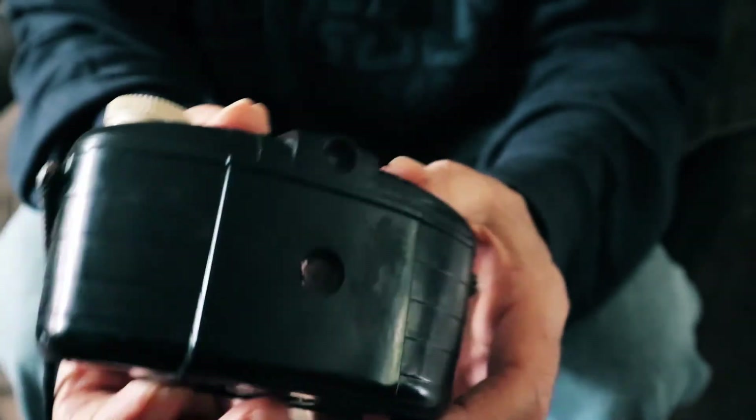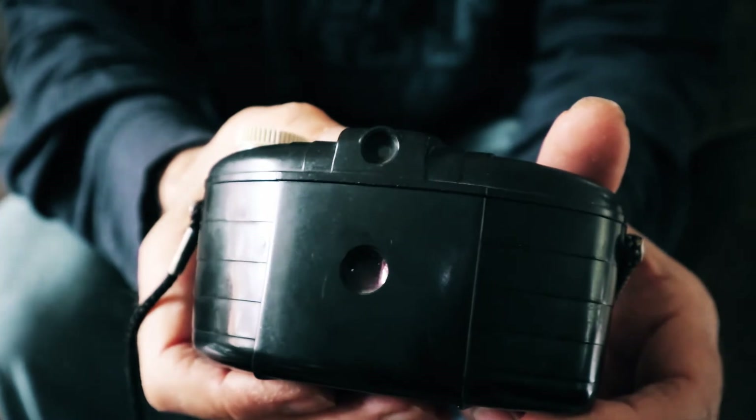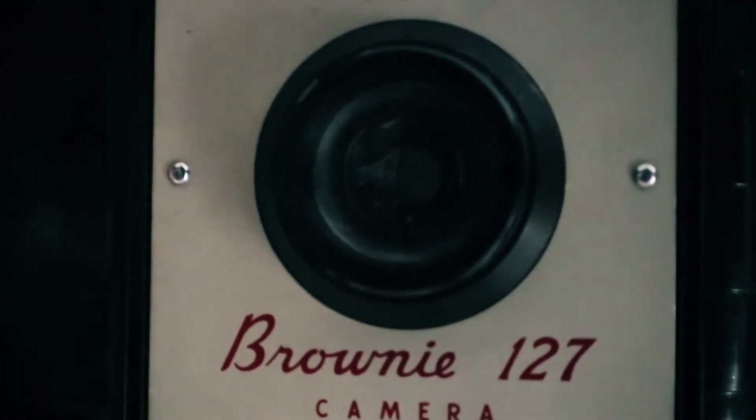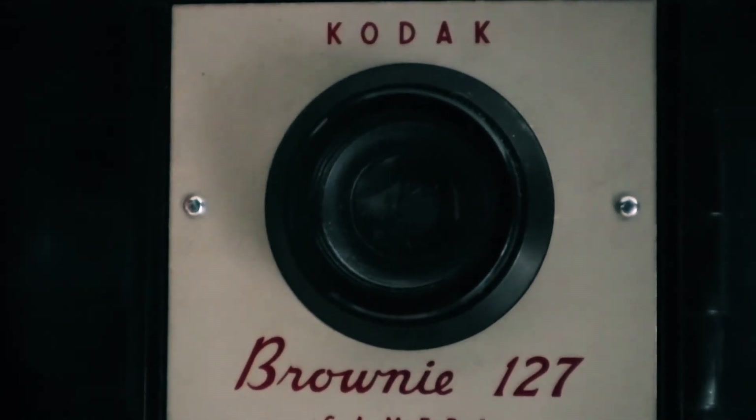You look through the red window on the rear to align the next frame of film, which had numbers on it. It has a 64mm f16 lens and the shutter is fixed at 1/5 of a second. It shoots a 6x4cm frame, which is slightly larger than 35mm.